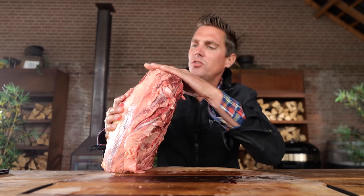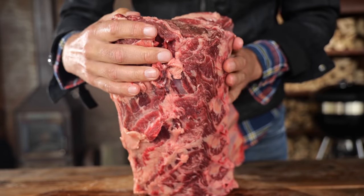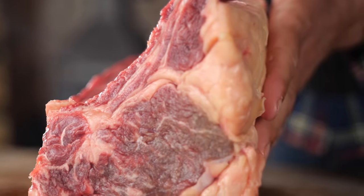I picked up this beautiful beef roast. Just look at it — the intramuscular fat is insane. This thing is so beautiful I just had to bring it home. I saw it in the shop and it was looking at me, basically calling me: take me home and cook me, put me on the barbecue.